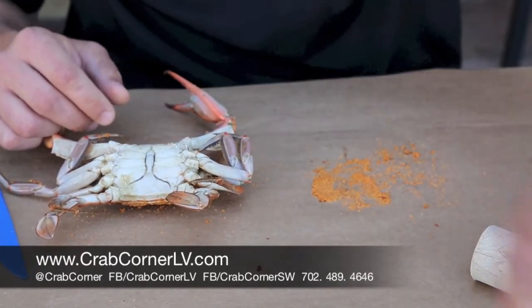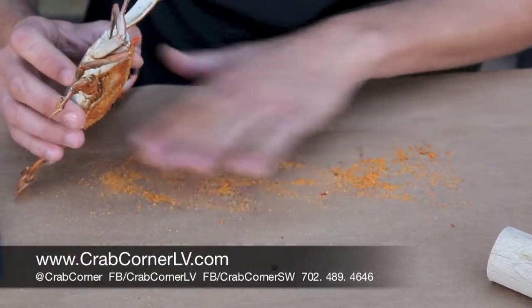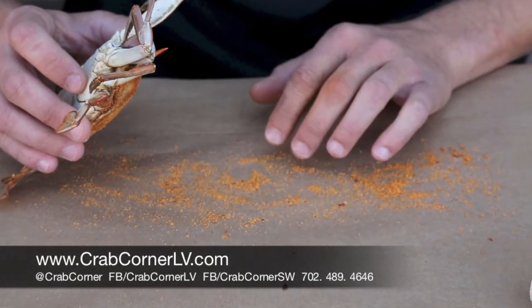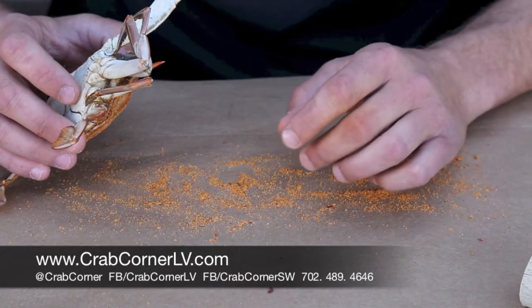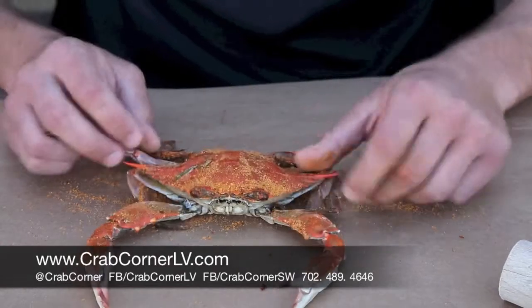So what we'll do is start by picking them apart, and for the first one we're going to use the male crab. You can see our spice we have down. This is authentic Maryland crab spice we bring in from Baltimore, Maryland. It's made right in town in Baltimore and then shipped out to us right here in Vegas, because there's not too many crab places out here — we're the only one as far as I know — that actually has real spice, real seasoning, and real fresh crabs.